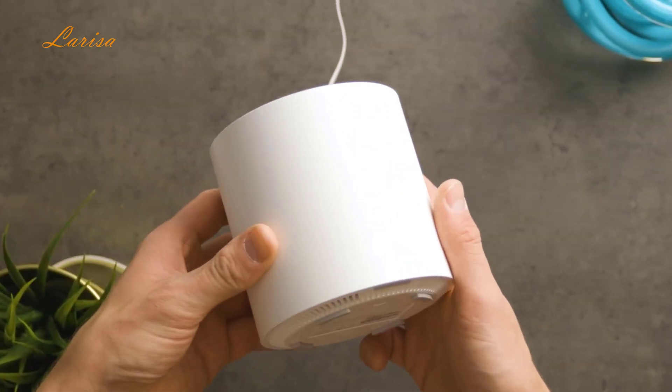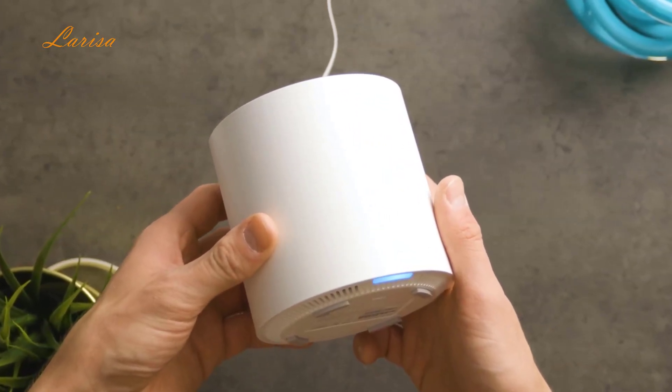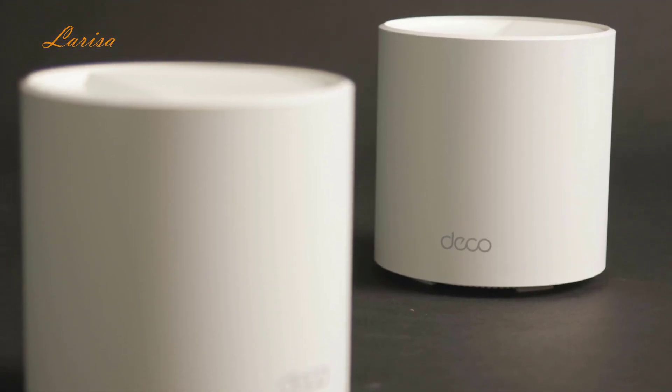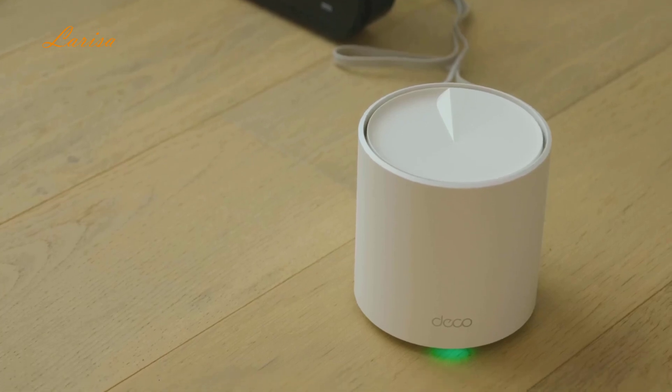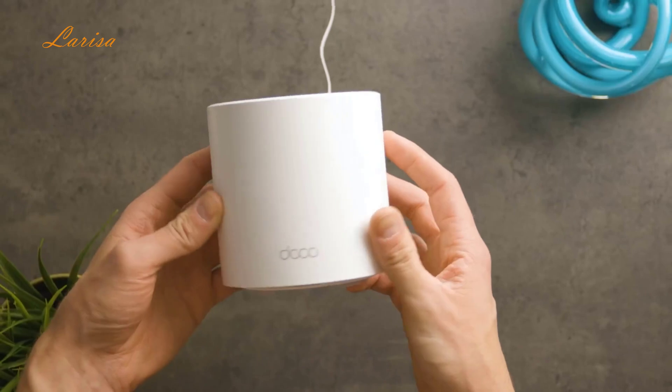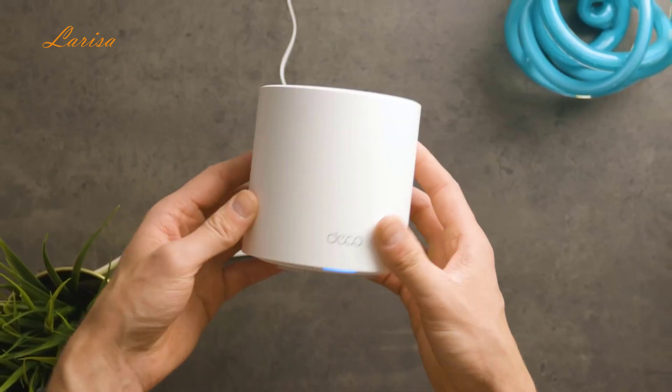Overall, the TP-Link Deco AX3000 is a fantastic and powerful home mesh Wi-Fi system. Its Wi-Fi 6 means speedy connections of up to 3,000 Mbps, and the two units cover up to 4,500 square feet with reliable connection. They're great looking too, and there is an option to upgrade security features through the Home Shield subscription.